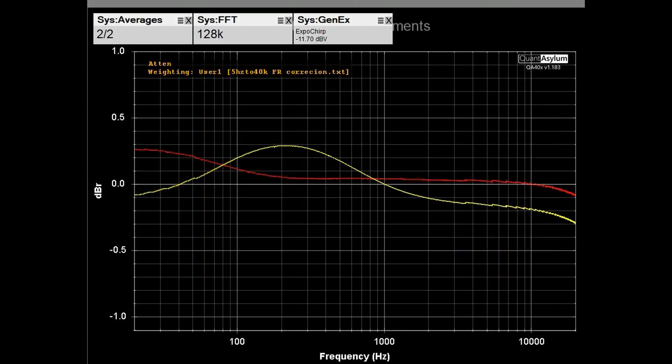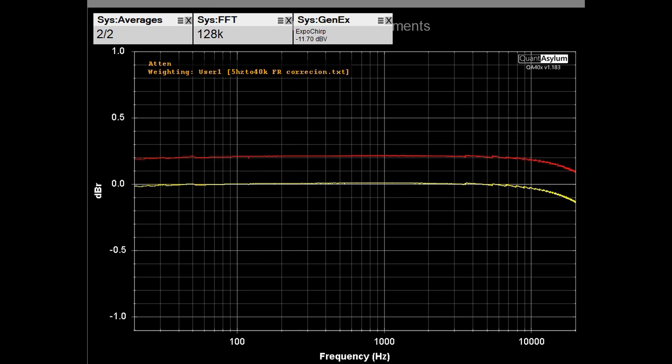Here we have the frequency response from 20 Hz to 20 kHz, putting out about 5 watts into 8 ohms, with bass and treble controls in their flat detented positions and tone defeat off. The response looks fairly flat at roughly plus or minus 0.3 dB, with channel balance around 0.3 dB. Switching the tone defeat on to bypass the tone controls makes the response even flatter — only down maybe 0.1 to 0.15 dB at 20 kHz, with channel balance around 0.2 dB.